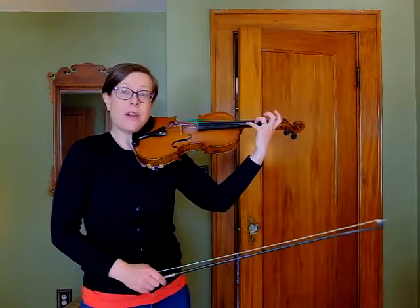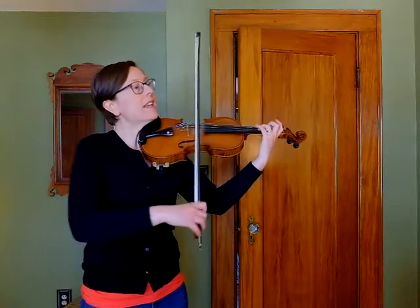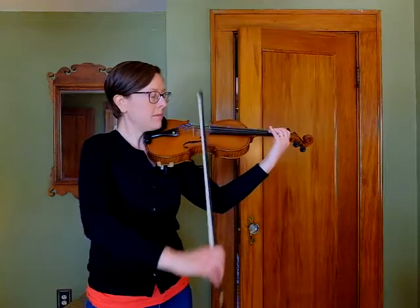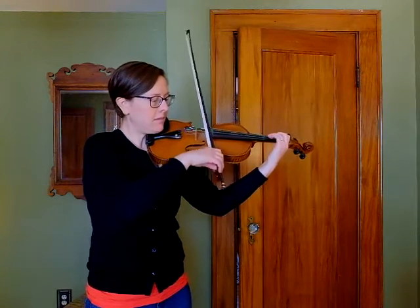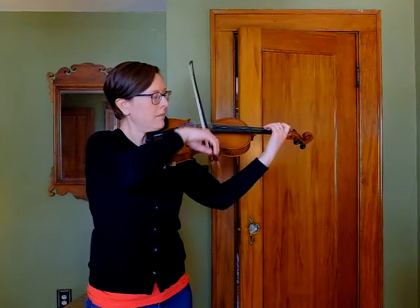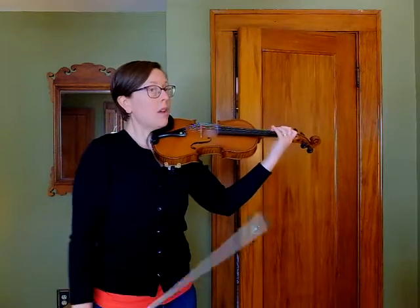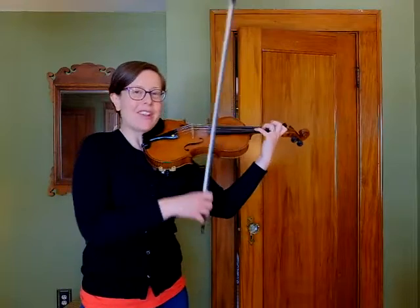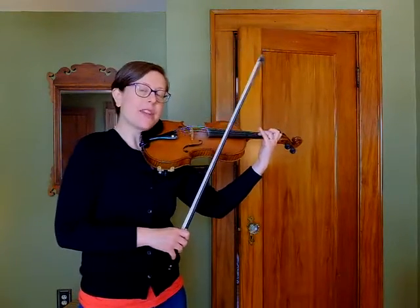The fourth line starts with the fourth finger — remember those low twos. The first two measures aren't so bad. Make sure you're using enough bow on your quarter notes so that you're holding it long enough. We've got our low twos on our A string as well.